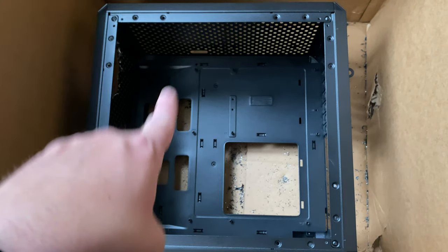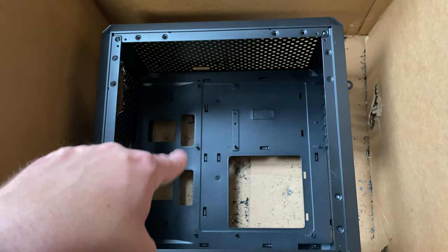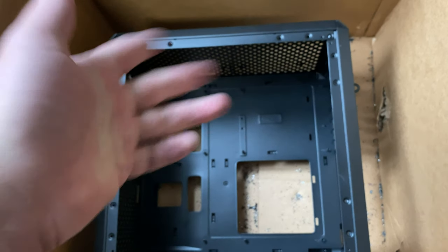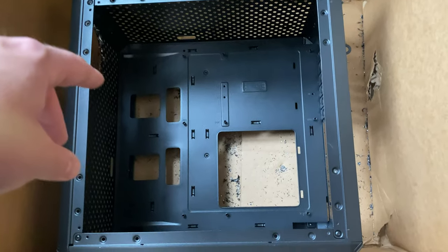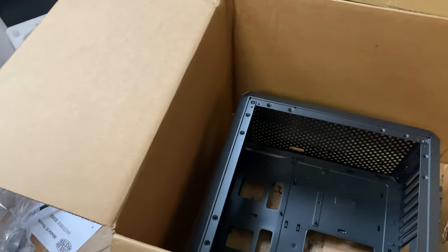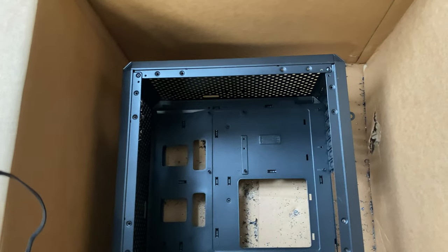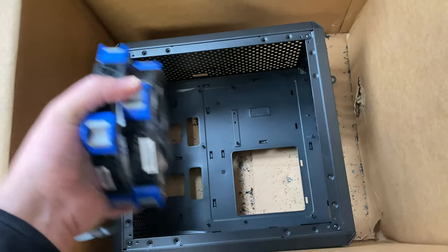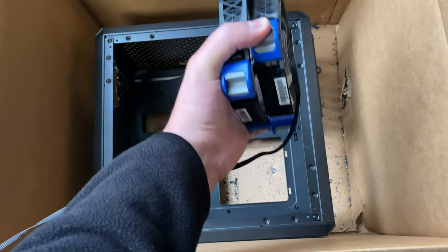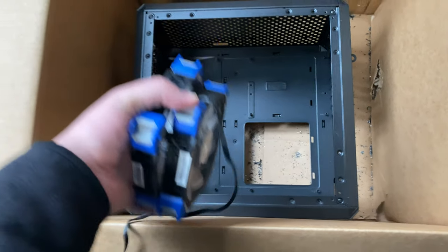I use Noctua fans and recommend them in general — the NF-A12x25 are the quietest 120mm fans you can get. They also have the NF-A12x15 for a slimmer option. I do have some RGB maglev fans with blue LEDs I'm probably going to install — I kind of want a little RGB with this build. So it'll be blue light on the intakes and exhaust, a Noctua in the middle for CPU cooling, and some magnetic LED light strips on the bottom and top for accent lighting.